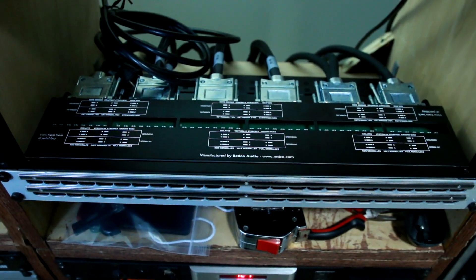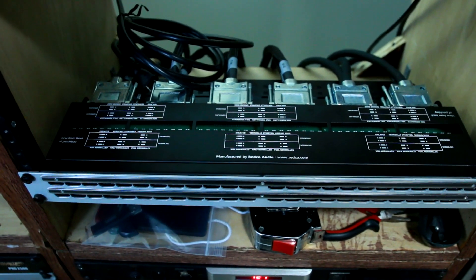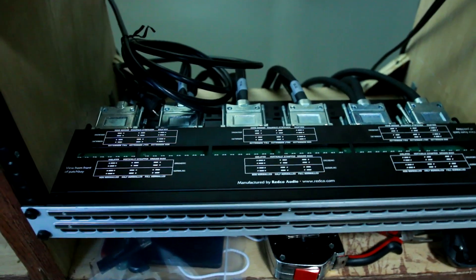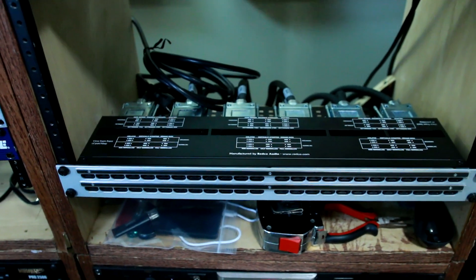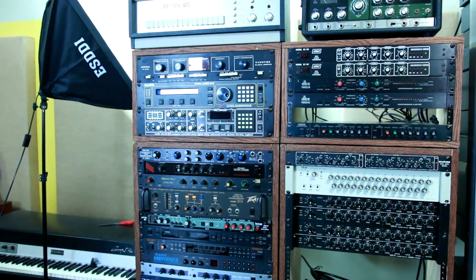And they all terminate to this DB25 patch bay. Turns out I need one more patch bay — this one isn't enough. But I'll get it, and that should cover the whole rack.